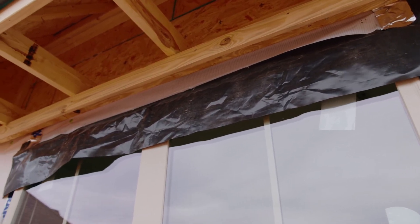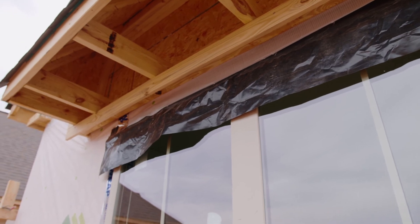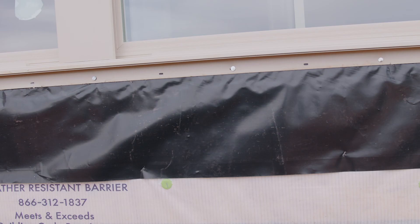The third thing we've done is we've applied a 6mm polyethylene flashing that properly seals your windowsill and your window header. This prevents any driving rains or moisture from getting back behind the walls and entering your home.